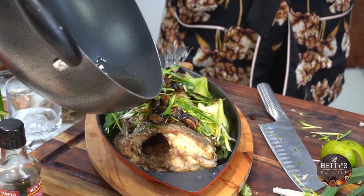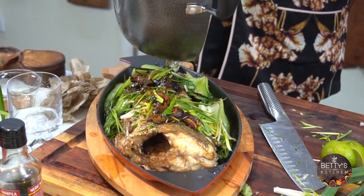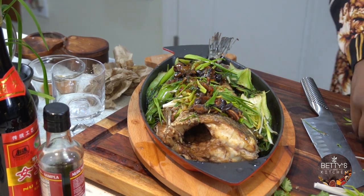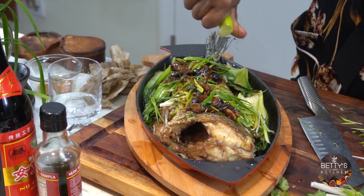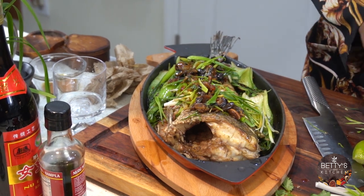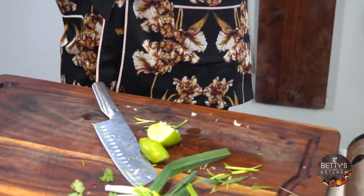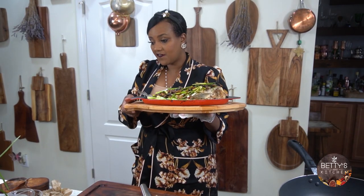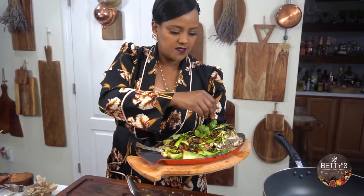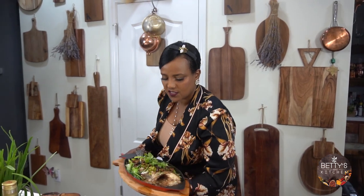I'm going to drizzle this on top of the fish. I have my lemon and lime — this is all you need. Look at this, perfect fish. And a little bit of cilantro. And there you have it — simple and easy. You can serve your family a fish dinner.